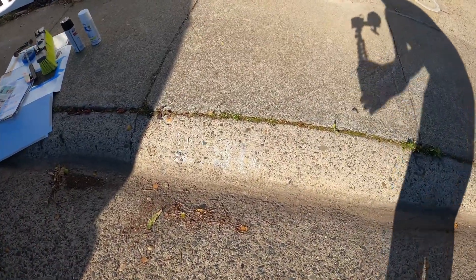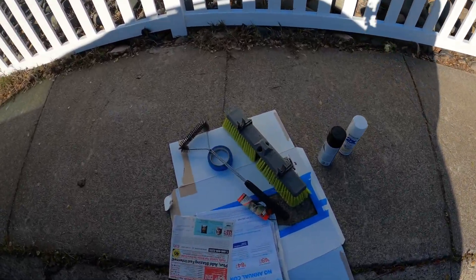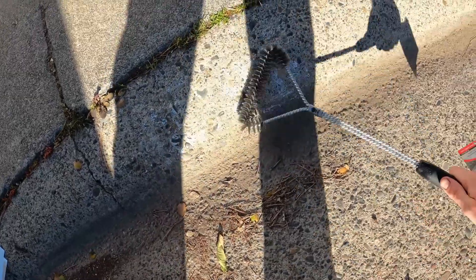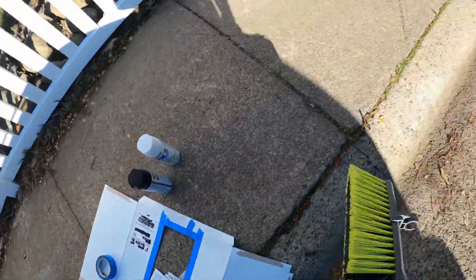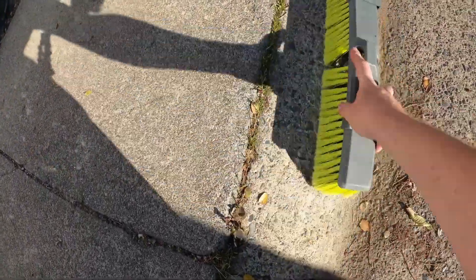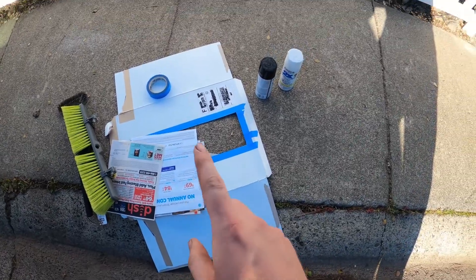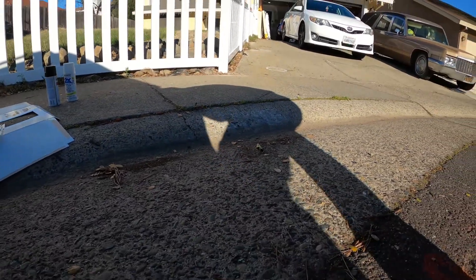So let's go to the street and show you what I'm working with. As you can see, I have no numbers on the curb here. I'm going to use this — it typically cleans off barbecues — to get any major debris out of the way. Then I'll clean off anything else and tape down the stencil and some newspaper. Let's see what we can get done.